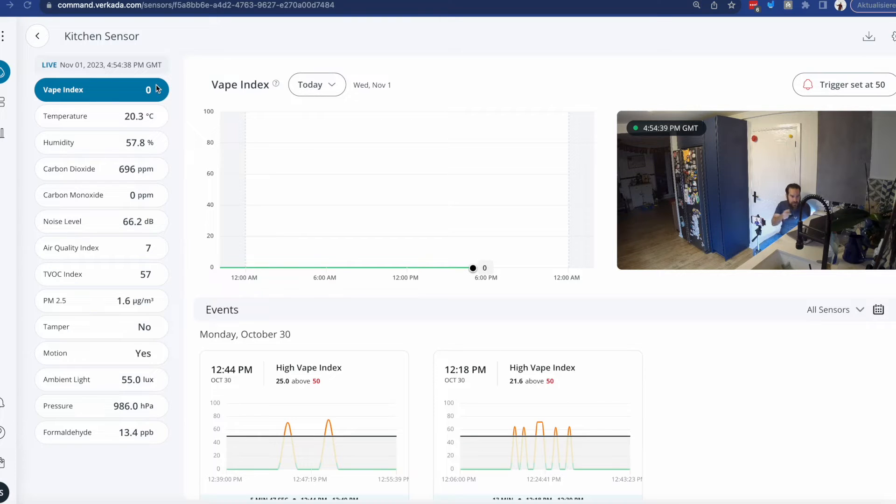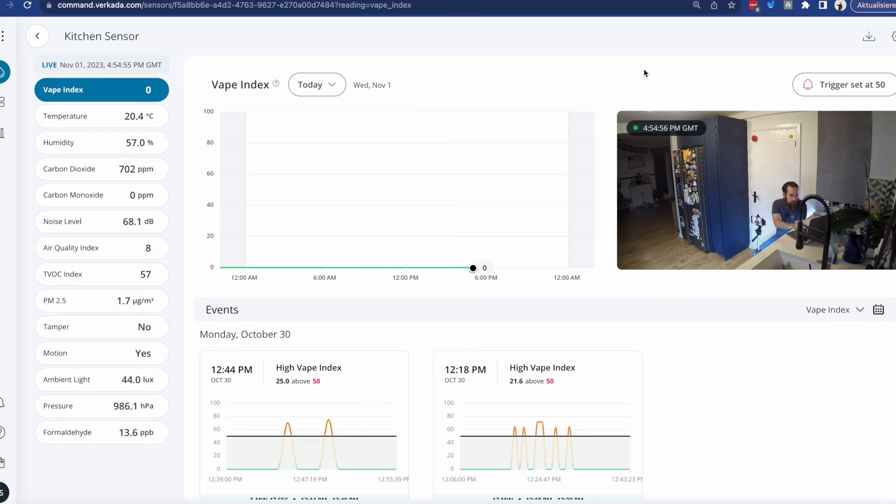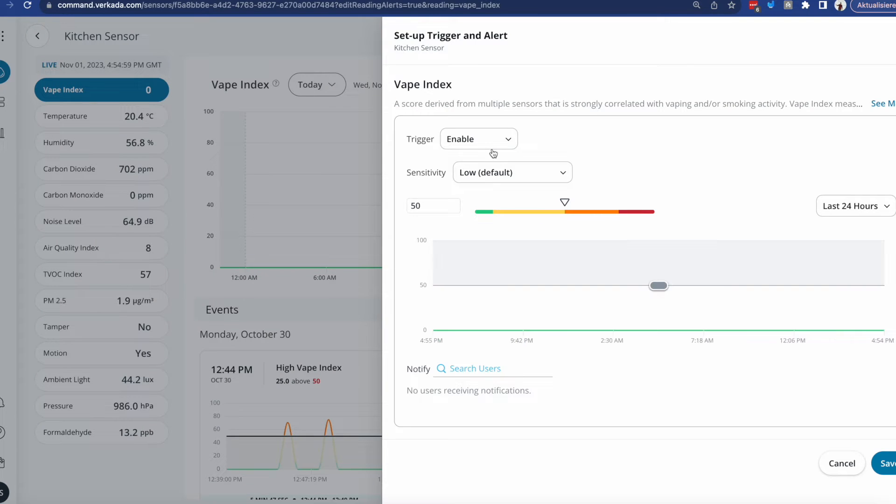Just to demonstrate, I have a vape in my hand. I'll click on my sensor — I can see the readings in real time. You can see motion being spotted as I'm moving around, noise levels going up and down as I speak, and currently vaping is set to zero. I'm going to set the trigger — all I have to do is enable it and choose a sensitivity, depending on how sensitive you want the sensor to be.